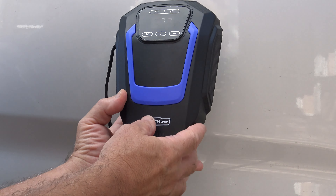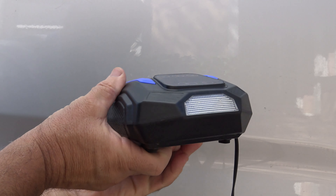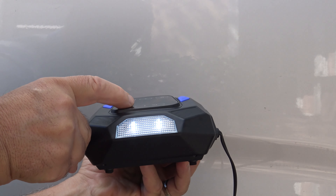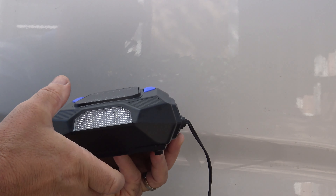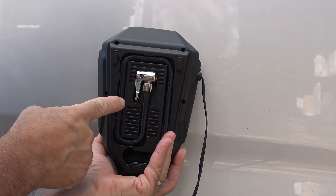It's so small and compact but yet powerful. It's easy to handle, use, and transport. It's 8.7 inches by 5.9 inches by 3 inches, weighs less than 2 pounds, and works off of 12 volts.